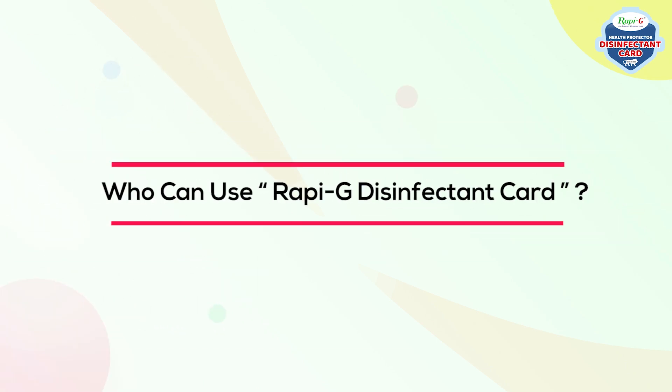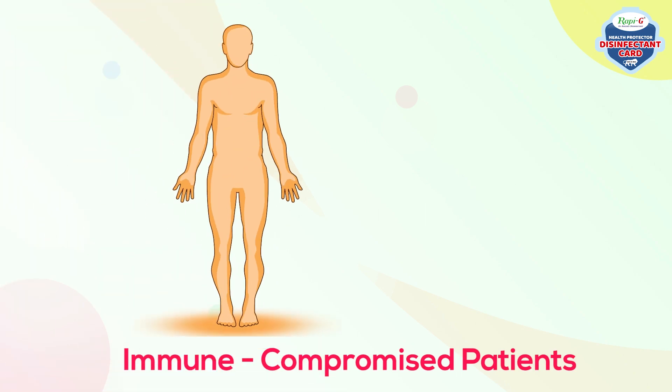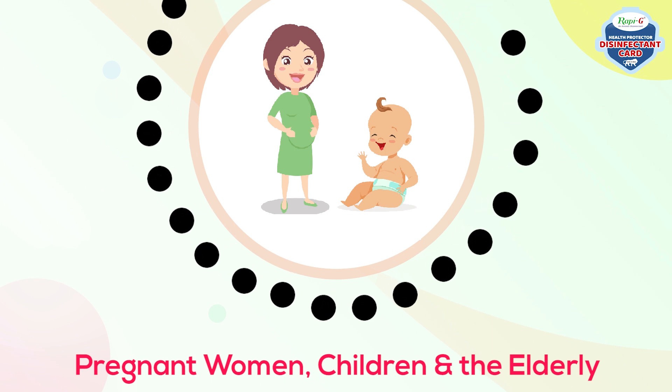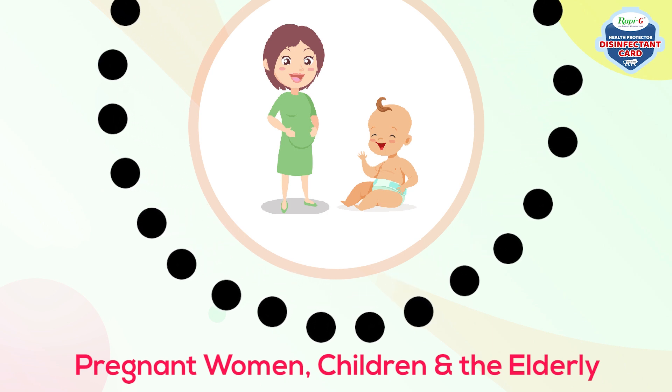Who can use Repigee Disinfectant Card? Immune-compromised patients with autoimmune diseases, patients under chemotherapy, immune deficiency, inherited diseases that affect the immune system, pregnant women, children and the elderly — providing protection against airborne infections.